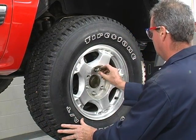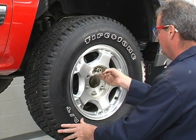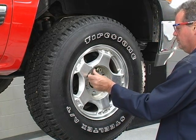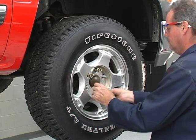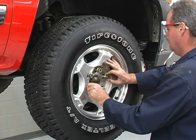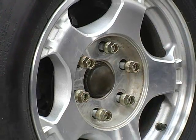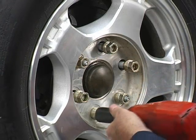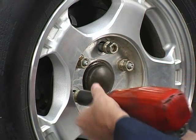Replace the wheel and tire assembly. Install the lug nuts. Follow the vehicle manufacturer's instructions for lug nut tightening sequence, torque specifications, and, if applicable, retorque requirements. Many manufacturers suggest using a star pattern to enable equal sharing between the lug nuts.